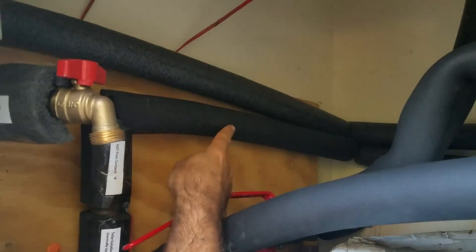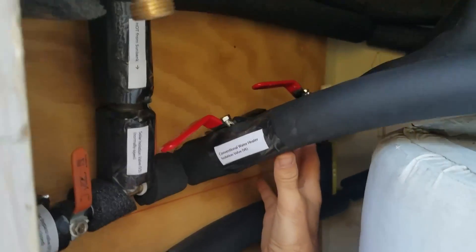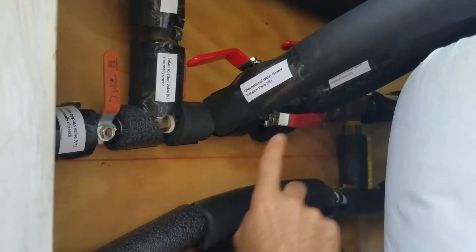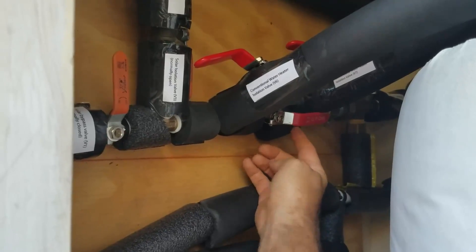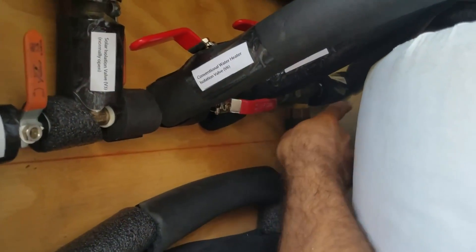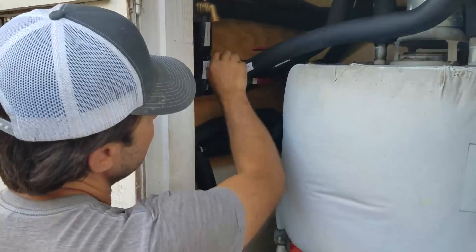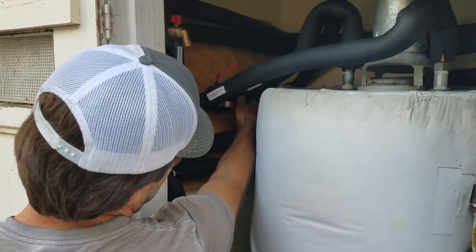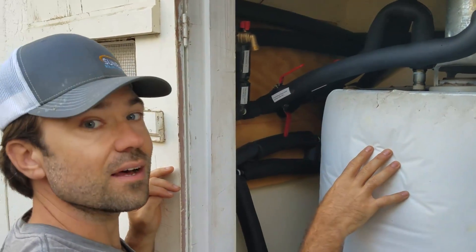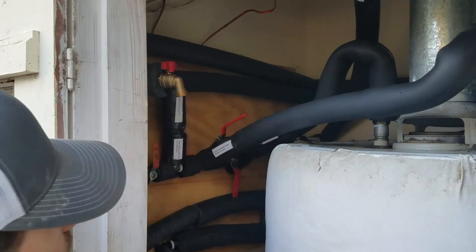Then the preheated hot water comes back from the Sunbank and comes in here. We've got the conventional water heater bypass set up here. Right now, we're actually bypassing this natural gas water heater — we've got this closed, this one closed, and then this one in the middle is open. That means the water from the Sunbank goes straight into the hot side of the mixing valve and then on to the house. You toggle three ball valves — if you go like this, and like this, and like this, we are preheating the water heater again. It's really easy to switch back and forth between solar preheating, solar only, or conventional only. It's a really versatile way to plumb the system.